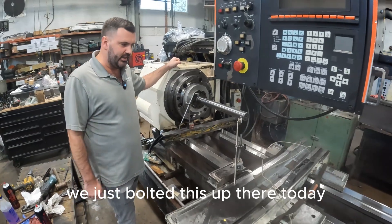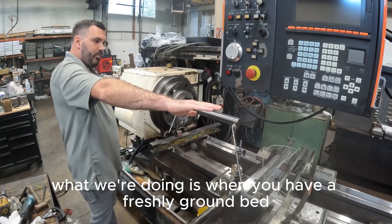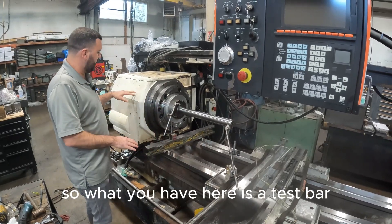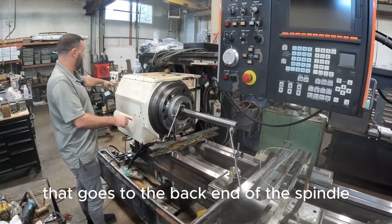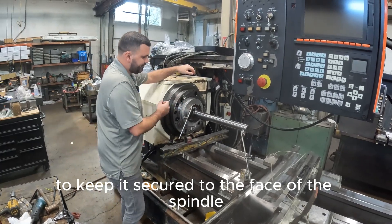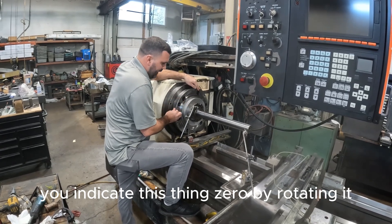We just bolted this up there today so there's no work that's been done on this thing yet. What we're doing is, when you have a freshly ground bed, we're using the bed ways to line up the spindle. So what you have here is a test bar. It sits on three points and then there's a threaded rod that goes to the back end of the spindle to keep it secured to the face of the spindle. So the trick is, with this test bar you indicate this thing zero by rotating it.